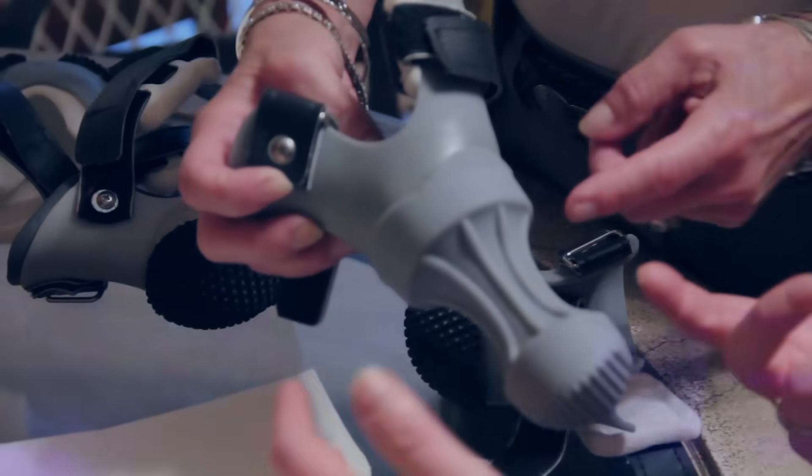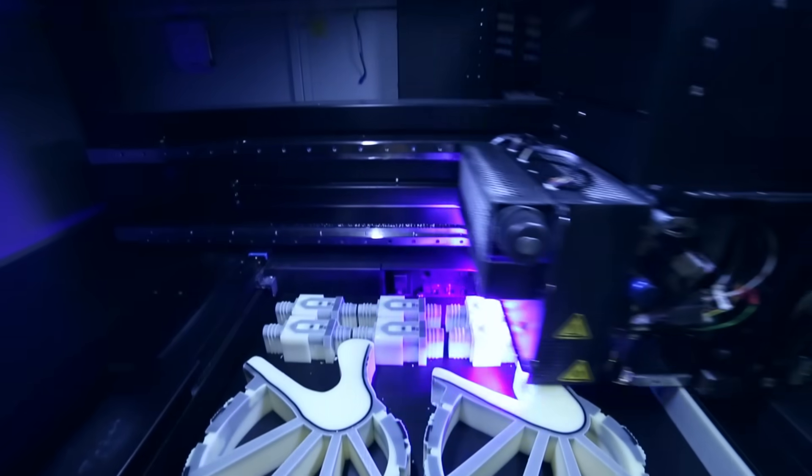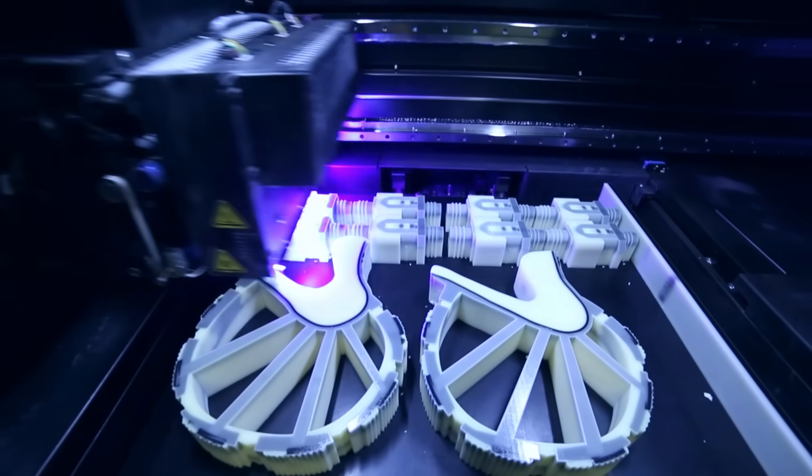With prosthetics in general, a lot of the designs are going to this running man sort of look. I was concerned that with a running man design he would end up digging them into the dirt, and so that's really where I came up with the loop idea.